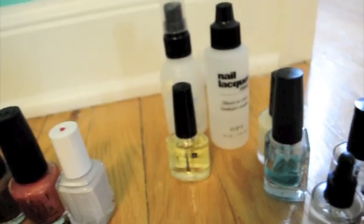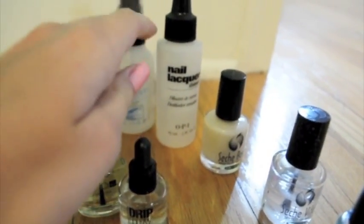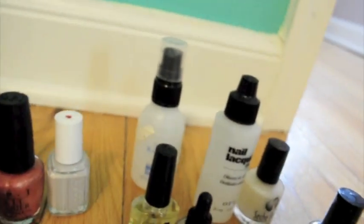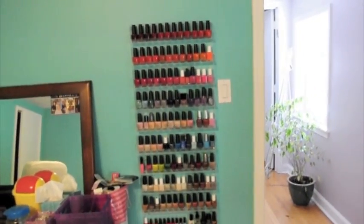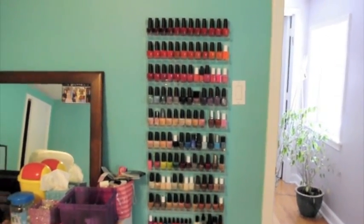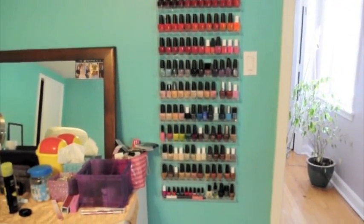In the back I have the boring stuff: some solar oil, my base coat and top coat, some Drip Dry drops, and more nail polish over there. This is what the shelf looks like, and I think it's really pretty. I kind of try to have it in rainbow order, but obviously that doesn't work completely for some of them, which kind of annoys me.